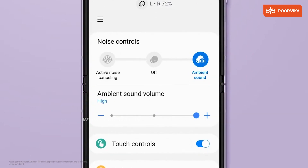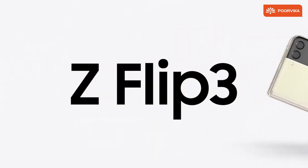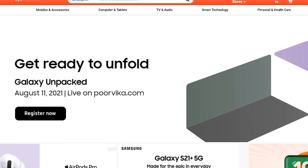That is about everything we had to witness at the Galaxy Unpacked August event. Let us know what you guys thought about the devices and features. You can pre-order the devices now at the Purvika website right away — what are you waiting for? Get on it!